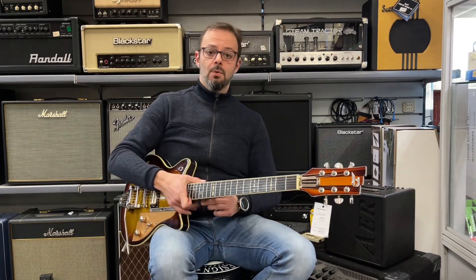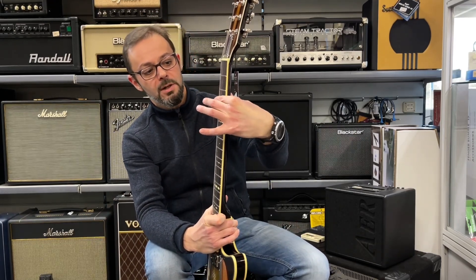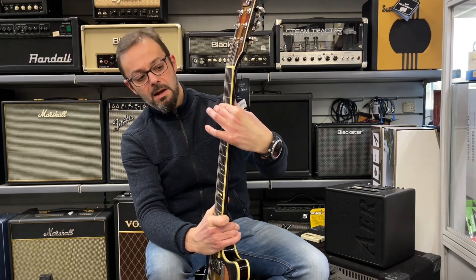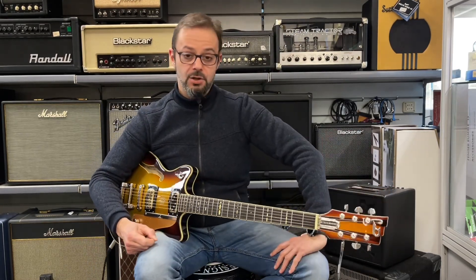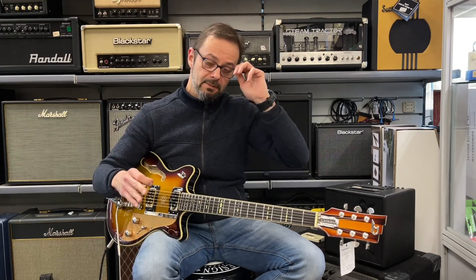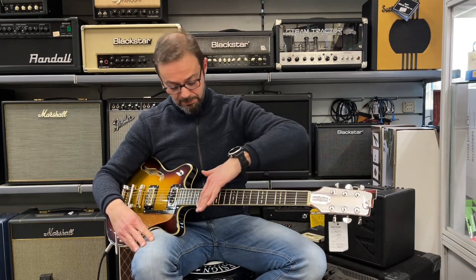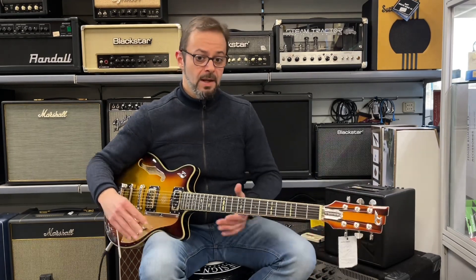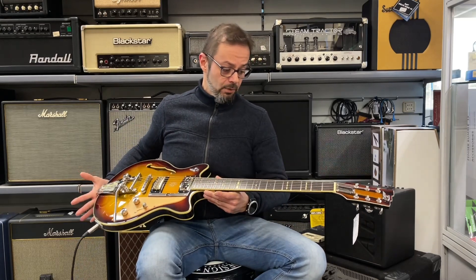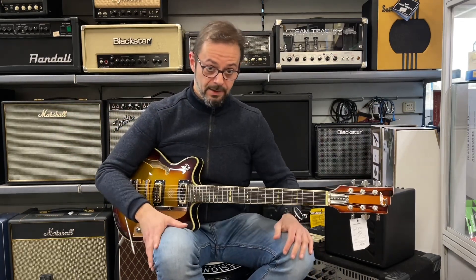Il manico è un pezzo unico di acero con una sezione a D, una medium D, quindi una sezione del manico particolarmente cicciottella, bella corposa sotto le dita. Abbiamo 22 tasti che, come da tradizione Duesenberg, sono lavorati alla plug machine. La plug machine è una pialla computerizzata che consente a Duesenberg di settare gli strumenti sempre in maniera precisissima, con una perfilatura dei tasti fantastica. I tasti sono dei medium jumbo, e si ottiene sempre un'azione — un'altezza delle corde sul manico — e un comfort su tutta l'estensione della chitarra straordinari. Tastiera in palissandro e un radius da 12 pollici.